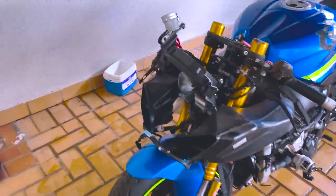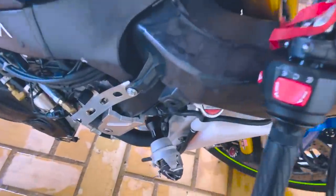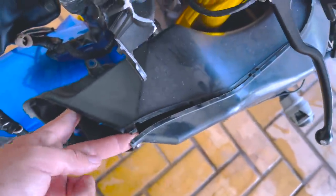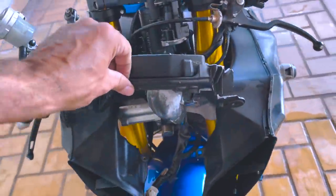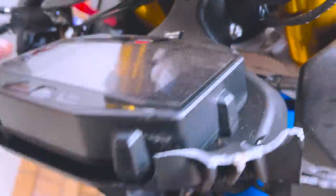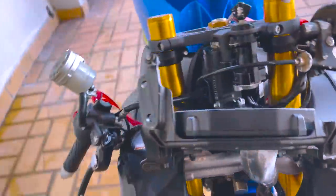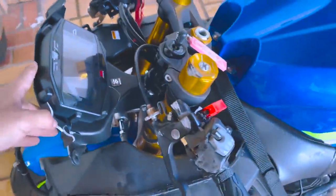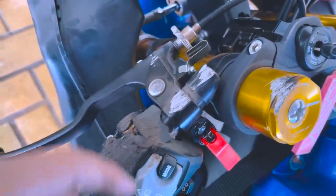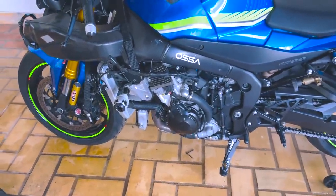Carenagem frontal, farol, bolha e carenagens laterais dos lados direito e esquerdo foram removidos. E por isso que eu falo que tem que desmontar a moto para fazer o orçamento: olha o que a gente achou. Uma trinca no condutor de ar do lado esquerdo, o condutor do lado direito quebrou. A aranha do painel — a gente achava que o dano era mínimo, só um trinco pequeno — mas na verdade ele trincou inteiro, perdeu pedaços, sem chance de soldar. Vai ter que comprar uma aranha nova. Também ficou evidente que na bengala não foi só a tampa — foi o tubo também.